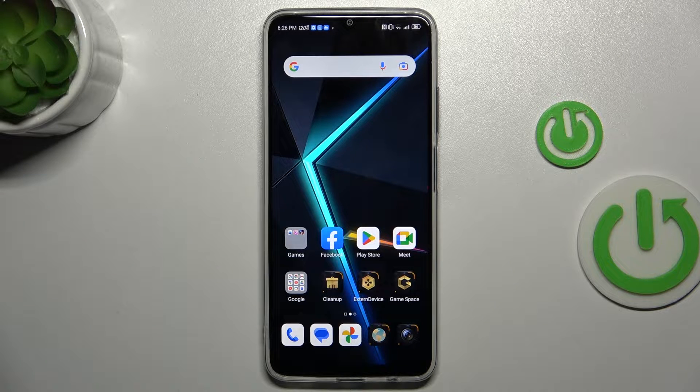Hi guys, welcome to Hard Reset Info Channel. Today I have the Nubia Neo 5G and I want to show you how to take long screenshots on this device.